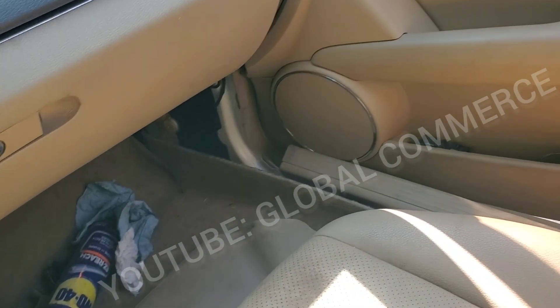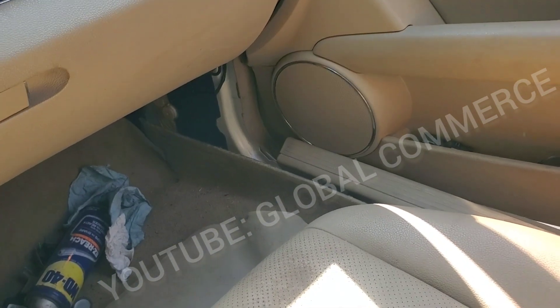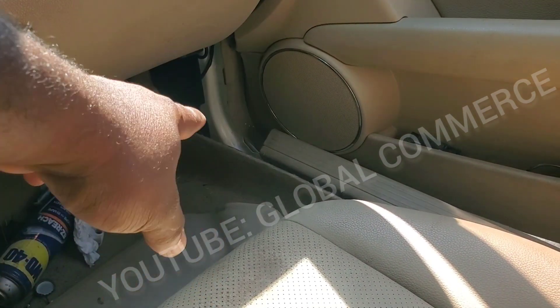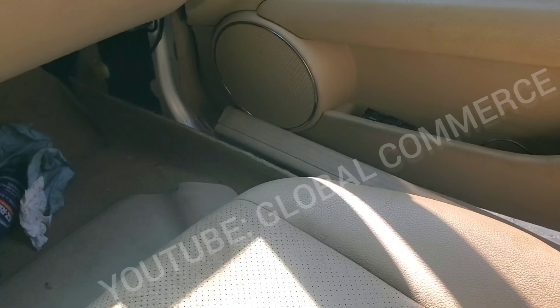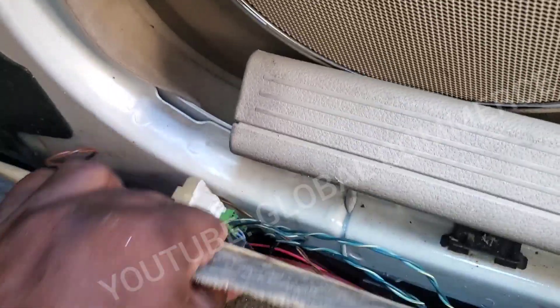Looks like I found it. I showed you a picture of it and it is there. The customer did tell me this car was involved in flood water before, so this is most likely what's going on here. I was able to pull it up from further back and I can see signs of corrosion.